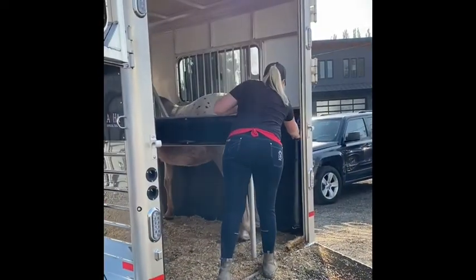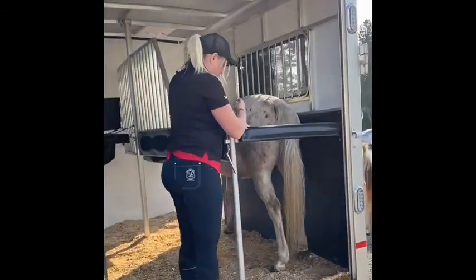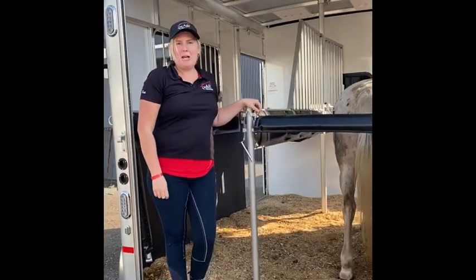Before we tie her, we're going to float in the bum bar. It's important to make sure that this is done up before you tie them, so they don't bolt backwards and get their heads stuck. Thanks for watching, I hope you learned something.